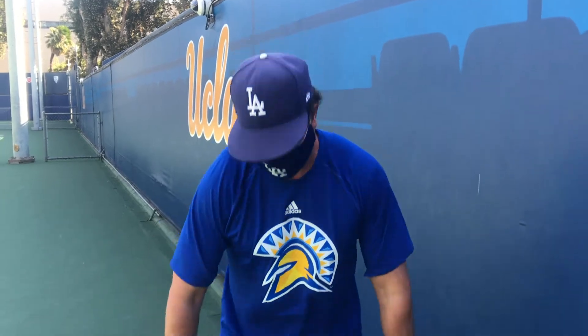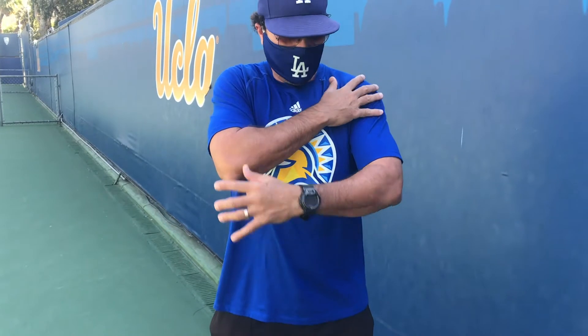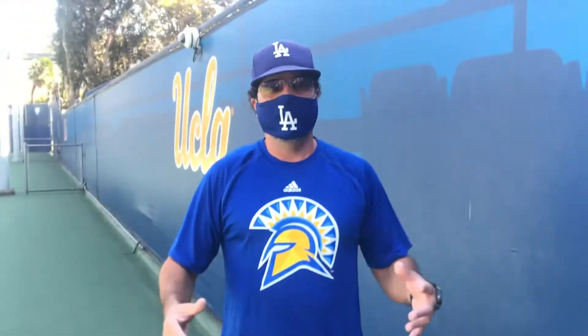So number one thing: dress for the weather, okay? It's warm in California today, so you see me — don't be like Coach Asher — but dress for the weather. Full sweats, shorts, t-shirt, sweatshirt, sweatpants. If you need gloves, be warmed up. The weather should not dictate that you're not warm for a workout.